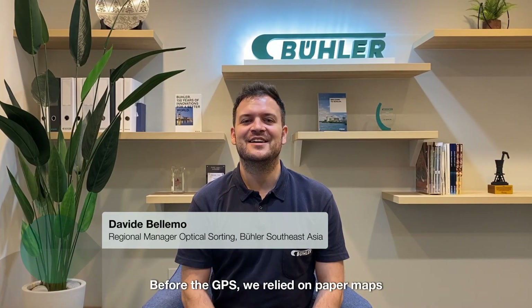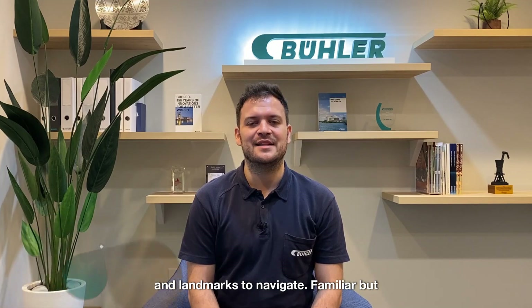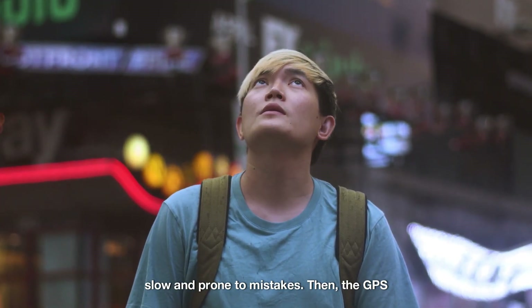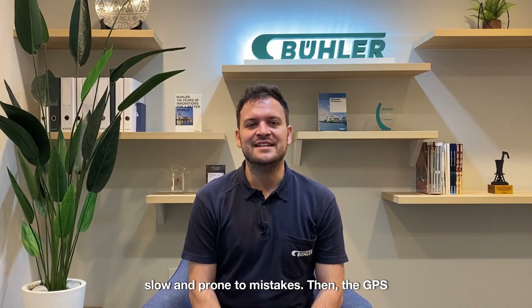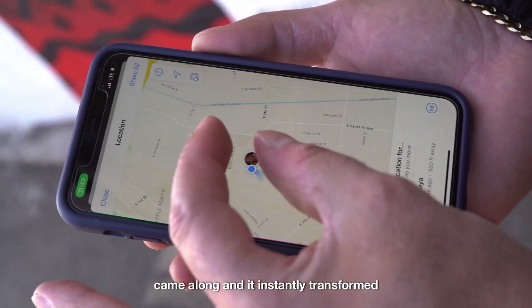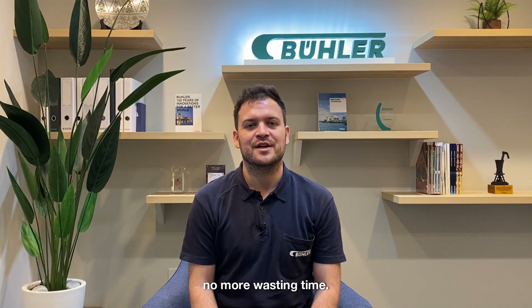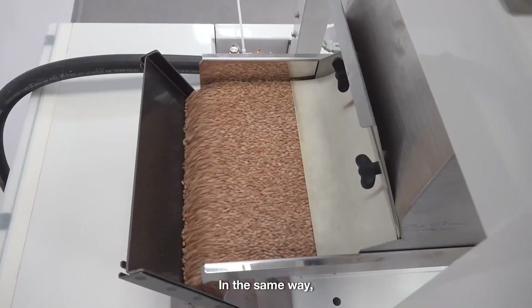Before the GPS, we relied on paper maps and landmarks to navigate. Familiar, but slow and prone to mistakes. Then the GPS came along and it instantly transformed how we find our way. No more wrong turns, no more wasting time. In the same way,